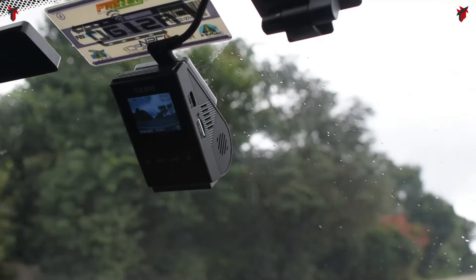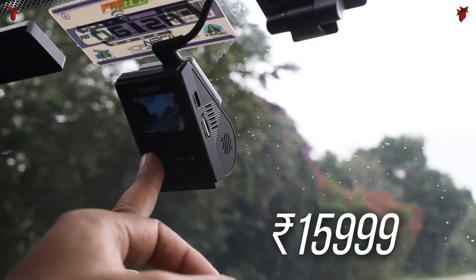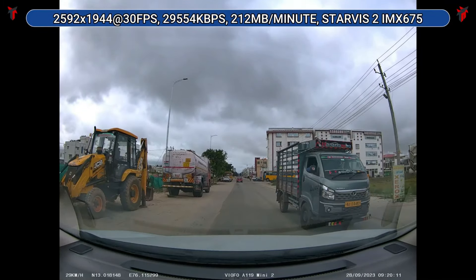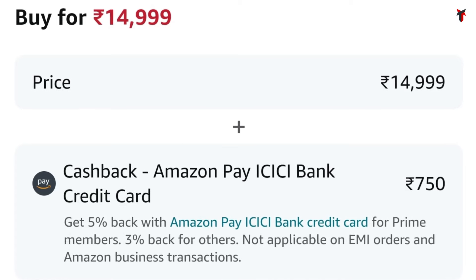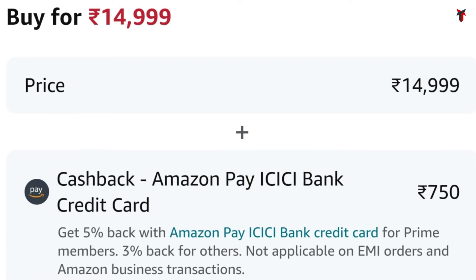The next Starvis 2 powered dashcam is the VIOFO A119 Mini 2. Previously it held the title of being the cheapest Starvis 2 powered dashcam, only until the M200 came into the picture, but the A119 Mini 2 is also an excellent camera on its own, coming at a price of about 14,999 rupees. In this Amazon sale there's no straight-up discount, but you do get cashback on selected ICICI Bank or Bank of Baroda cards — around 700–800 rupees — essentially bringing the price down to about 14,200 rupees.